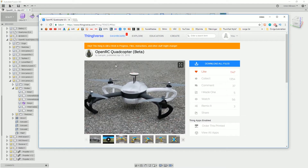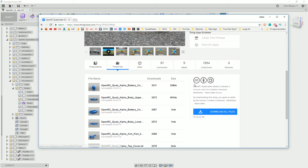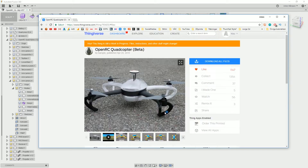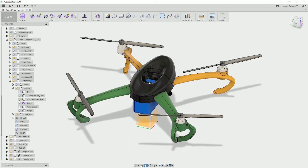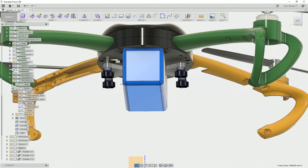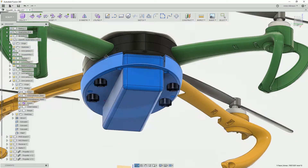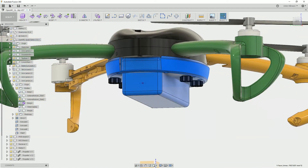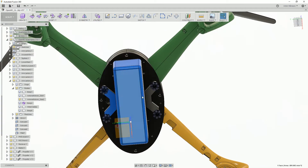I went to Thingiverse where Daniel Barspin has his OpenRC Quadcopter Beta. There's actually a STEP file here — a full assembly — so if you want this file, go download it and do your own modifications. Just remember what kind of license it is so you don't do anything you're not supposed to, and give some love to Daniel because this is a great design. In Fusion, what I basically did was accommodate a bigger, fatter battery. This blue one here is my battery. I removed the cradle that was supposed to go around here because my battery wouldn't fit, and I made these holders just to center the battery so I can run some straps around it.